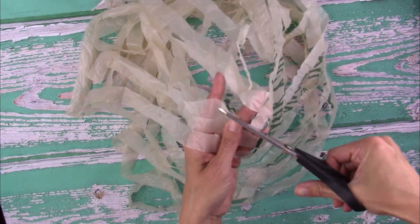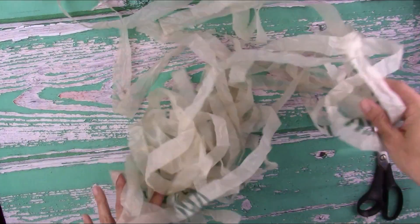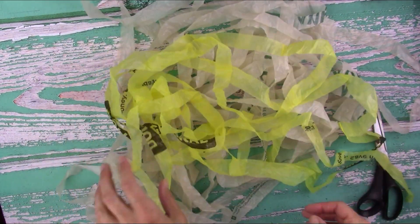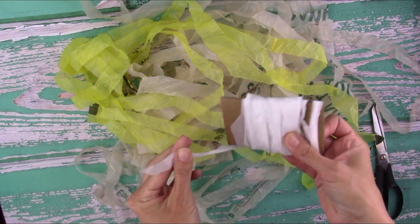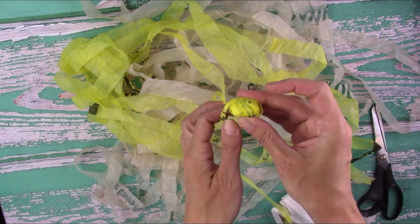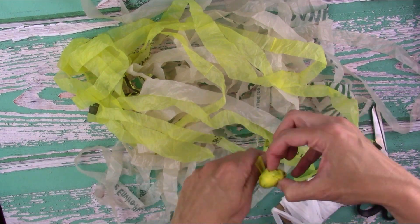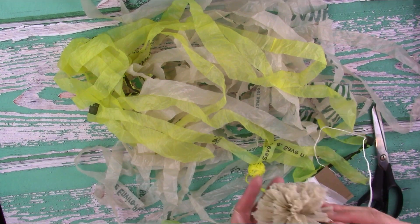When you're done, you'll have a big pile of plastic yarn. You can wrap it around a little piece of cardboard to store it or wind it into a ball. Basically anything you'd use regular yarn for, you can use this plastic yarn for — whether that's knitting, crocheting, weaving, or making pom-poms. The best thing is it's totally free and everyone has a few of these bags stuffed somewhere in their house, so enjoy!